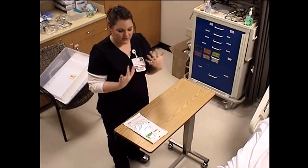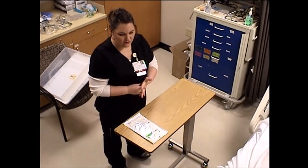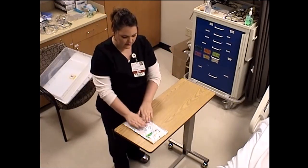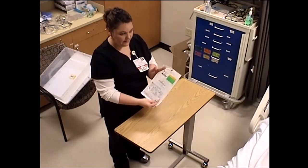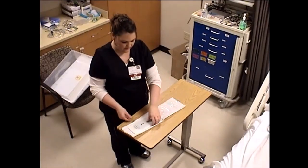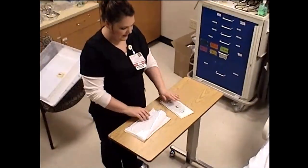Before we start doing any sterile procedures, I'm going to show you the proper technique for applying sterile gloves. First, you always want to wash your hands or use hand sanitizer. Sterile gloves come in a package like this. We open this package by peeling the top open, which then reveals our glove package.